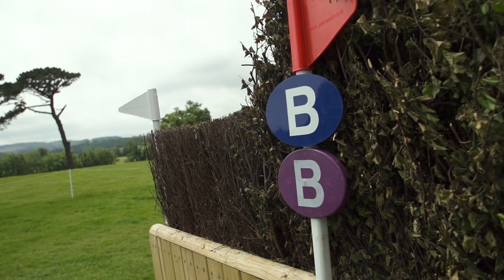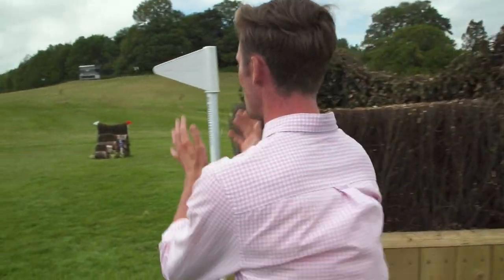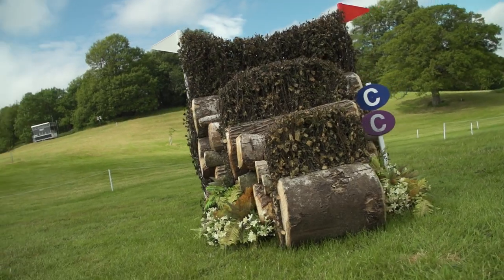Four or five strides depending on how they jump in over the oxer. Heading on to the C element, this is where Bicton really comes into its own, using its undulations just to add that extra level of complexity to the four-star track here.